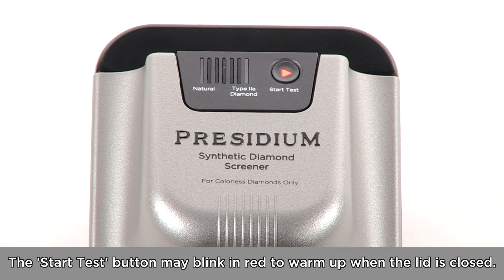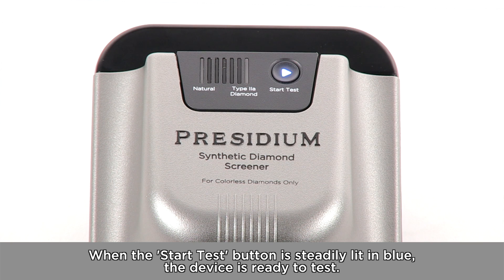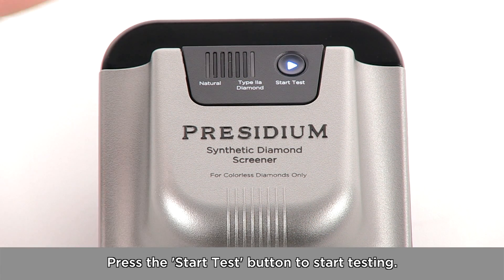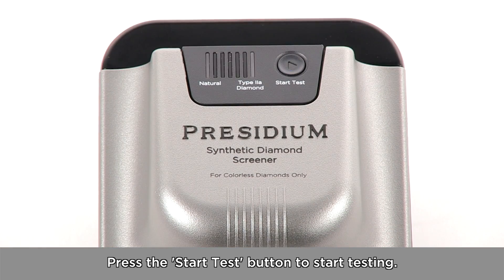The Start Test button may blink in red to warm up when the lid is closed. When the Start Test button is steadily lit in blue, the device is ready to test. Press the Start Test button to begin testing.